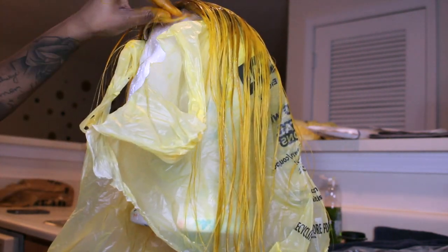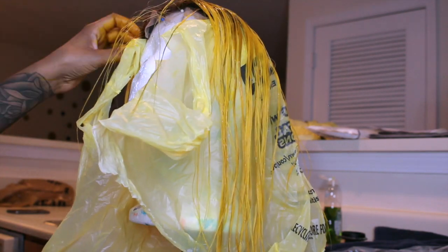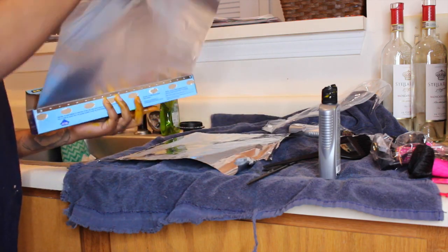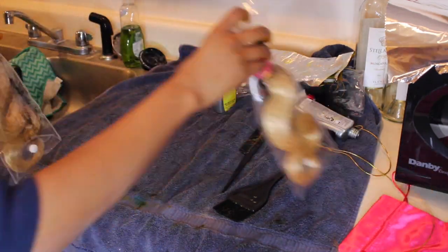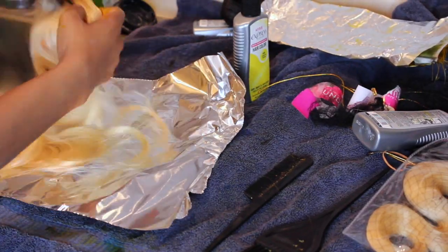I did end up having to dye the closure twice. The first time I rinsed it out after about an hour and it just didn't seem like it took that well, so I did it again and it was fine. Right now I'm using aluminum foil to get ready to dye the bundles themselves — I did all three bundles the same way.